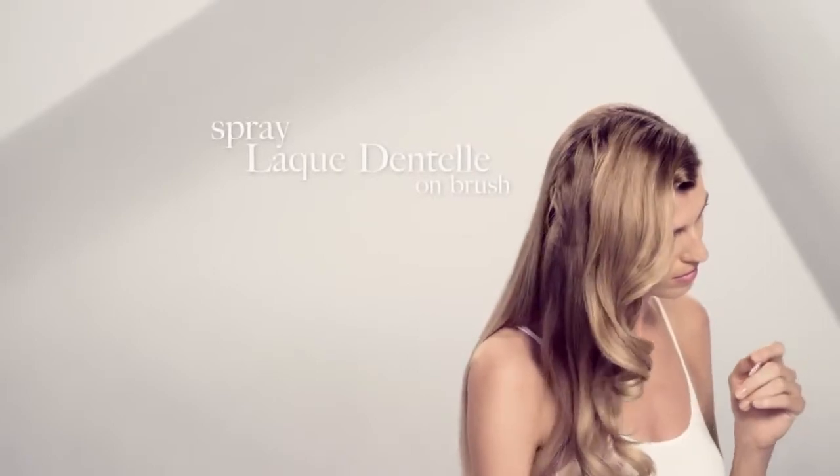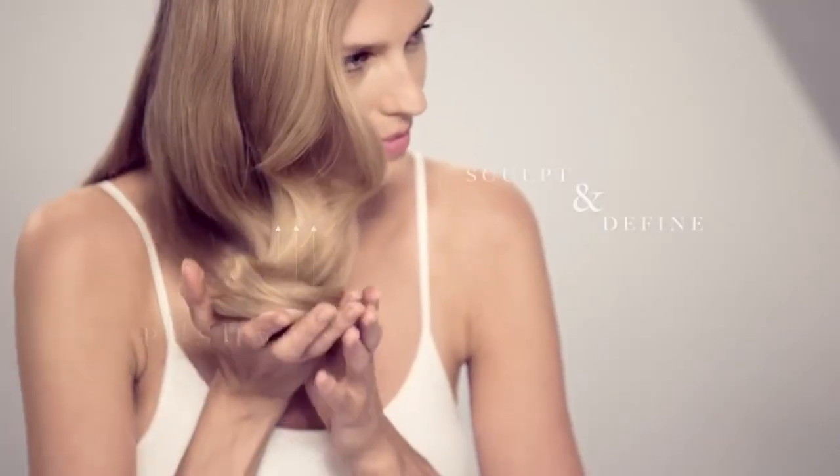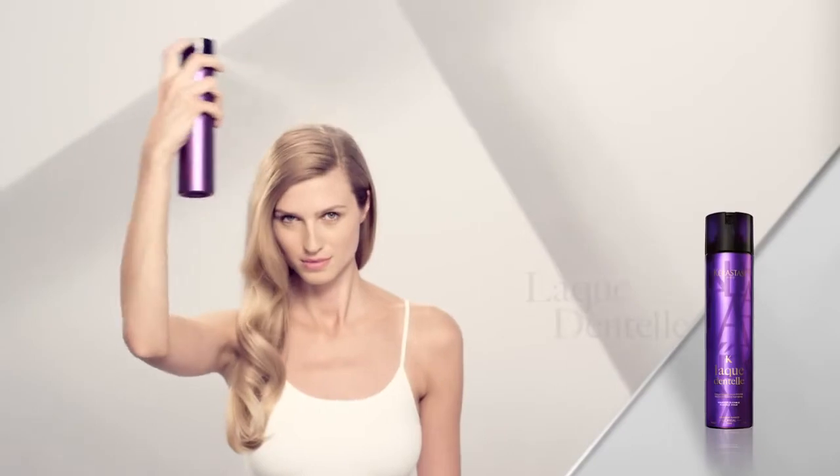Spray Lacton Tell directly onto a bristle finishing brush and brush through with tension. Push waves into place to sculpt and define. Finish with Lacton Tell.